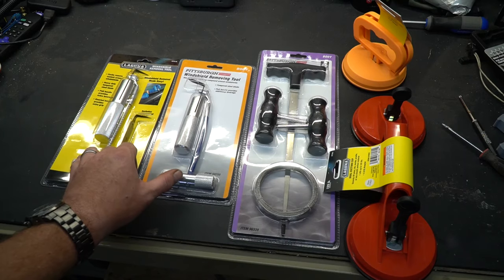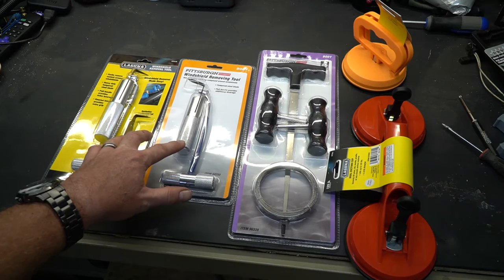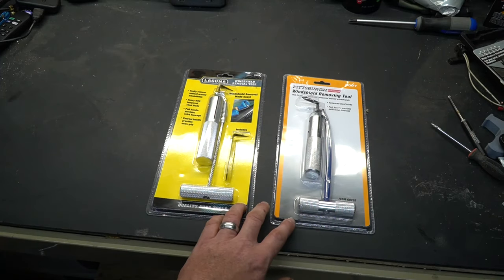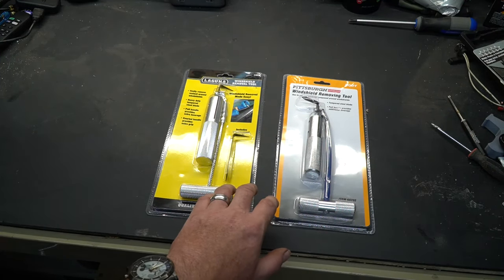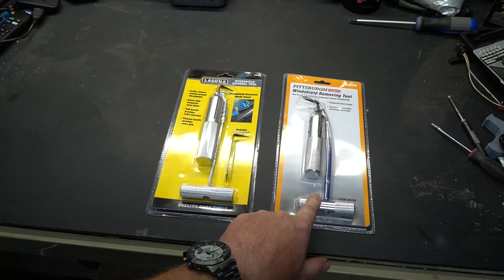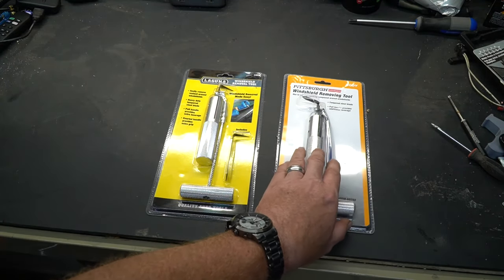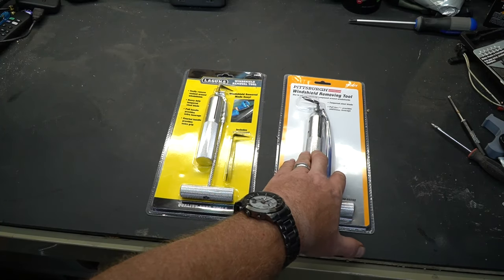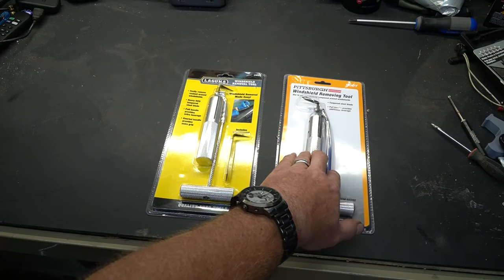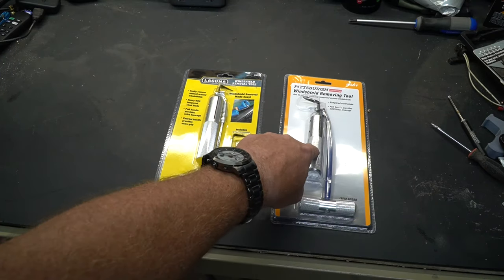We also have a couple of cutters, and I want to talk about these because there are differences in these two styles that you need to know about. Both are designed to remove the sealant underneath a windshield and they work really well, but the difference is one is made for butyl and one is made for urethane. This particular one is made for butyl — it will not hold up trying to cut urethane. You will bend the blade; it isn't designed for that. This is for old windows that used butyl, which was a softer putty-like material used briefly between the rubber gasket era and before urethane became standard.